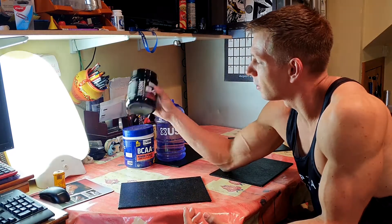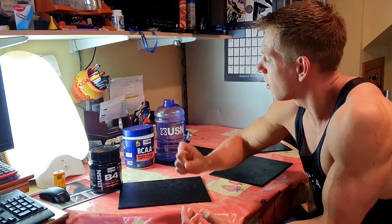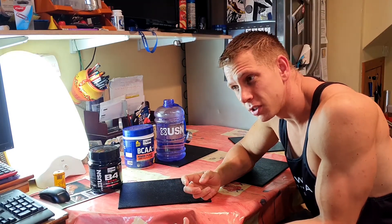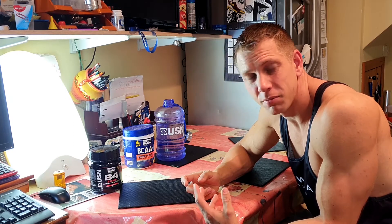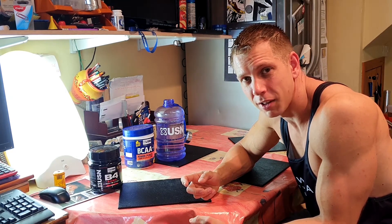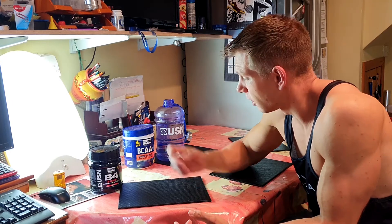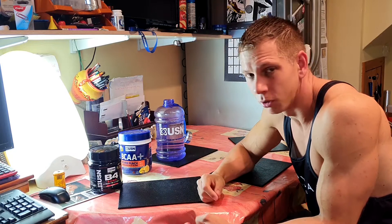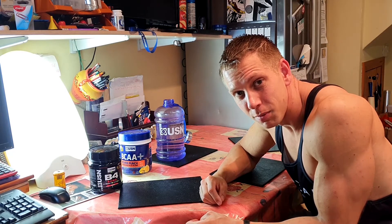I'm going to take a pre-workout here, and what I'm going to do is add some BCAAs to my water, purely because squash is out - squash has got carbs in it, and I really need some flavour to help get through this 7 litres a day. So for my intra-workout only, I'll be adding some BCAAs to my water. I'll see you in the gym guys, let's get going.